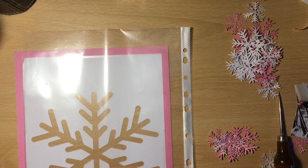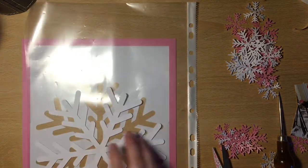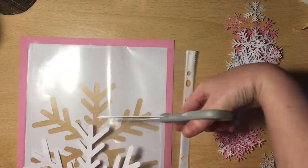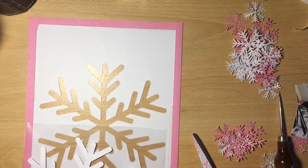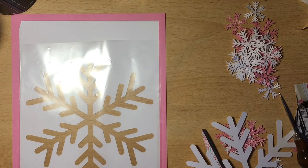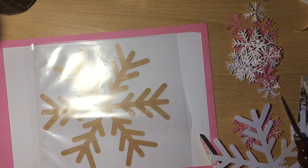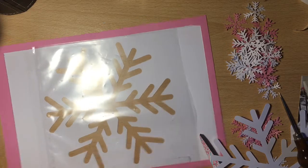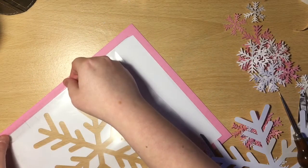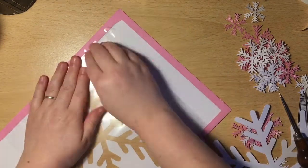For the shaker, I'm cutting up a plastic wallet. I find this is great to put sequins in — it's not too thick and not too thin, so they can still move around quite freely. I'm going to attach that onto the back with some sellotape. I did consider stitching it on, but my cardstock, once I'd cut out the large snowflake, seemed quite flimsy. So I decided not to do that in the end and just tape the plastic onto the back. You can't see it anyway, so it didn't really make much difference.